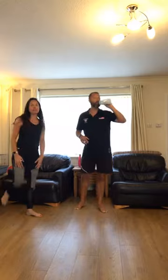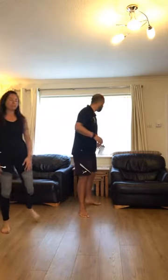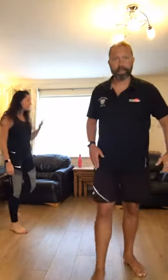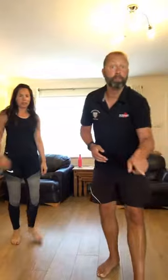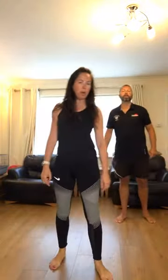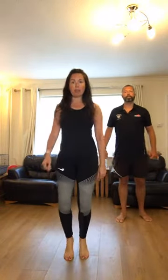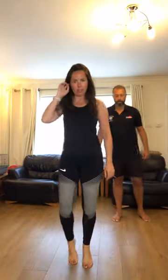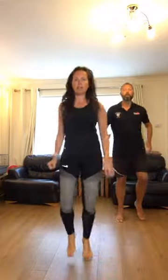20 seconds left. Same routine but this time really high intensity — go for it. Max reps in the 20 seconds of work and then 10 seconds of rest. Here we go. So max reps this time — the music will indicate the 20 seconds and the 10. You're going to start with move one, which is fast runs. Get a little bit faster than last time. Keep your feet moving. Three, two, one. Go for it.